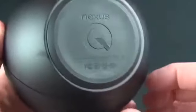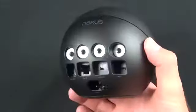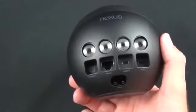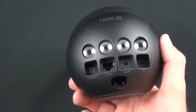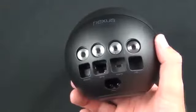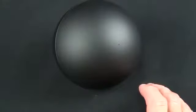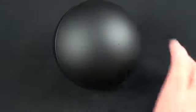On the bottom there's a rubber foot for gripping onto a table surface without scratching it, since there's a metal base just above. The Nexus Q is also really into LED light shows — there's an LED indicator at the center of the dial and a row of LEDs around the dial itself that animate and glow as the device works. In terms of specs, it has a 25-watt amplifier, a Cortex-A9 TI OMAP 4460 processor — very similar to the one in the Galaxy Nexus — 1GB of RAM, 16GB of internal flash storage, NFC, Bluetooth, and wireless networking.